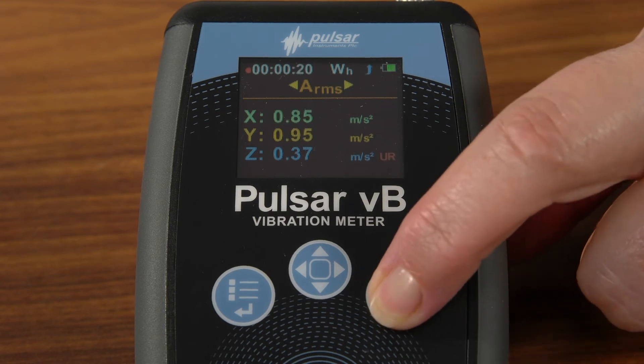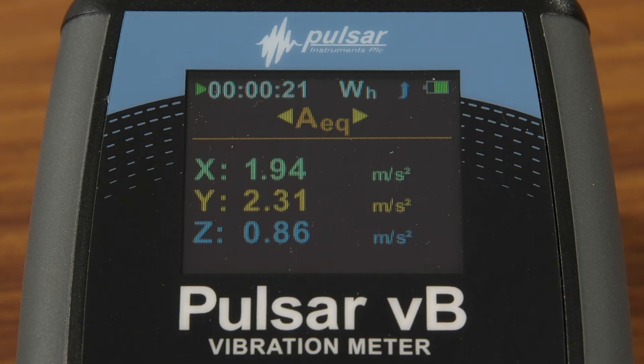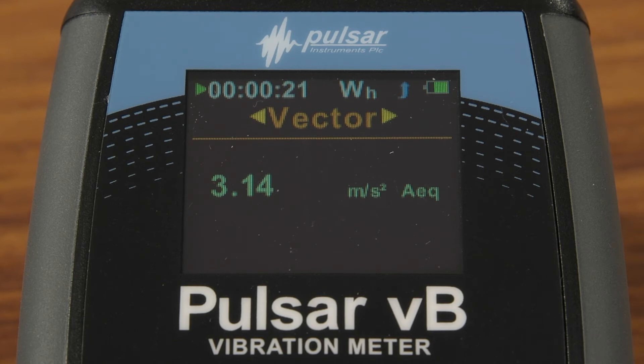Press the same button again to stop the measurement, then press the middle button to show the different results — the X, Y, and Z results. Press the same button again to see the peak vibration and, most importantly, the combined result or vector sum as it's called. It's this figure that you'll need to use in your vibration risk assessments.